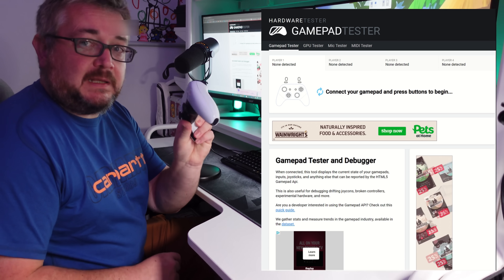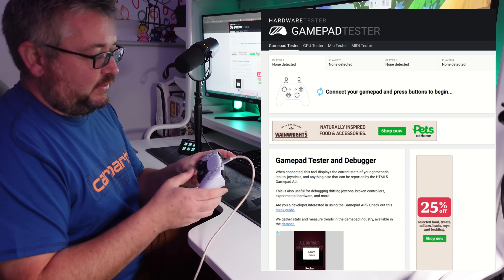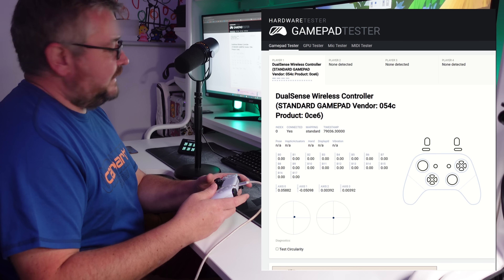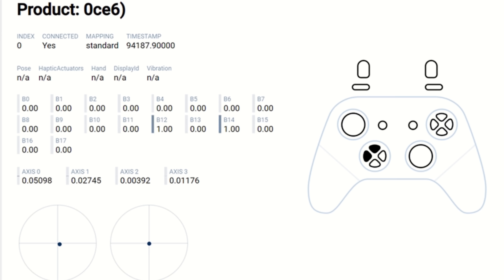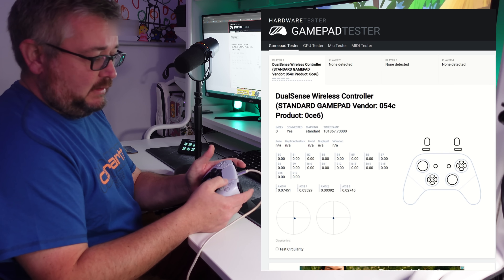Let's take them over to the PC and use the gamepad tester. OK, let's do the first one — this is the one that does come on. It's come up on the screen, so let's test the buttons. Triggers work. Everything works apart from triangle and square.